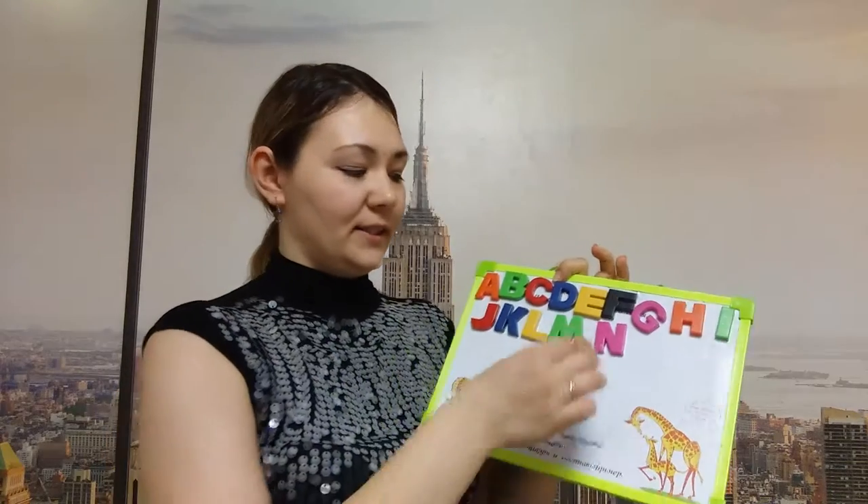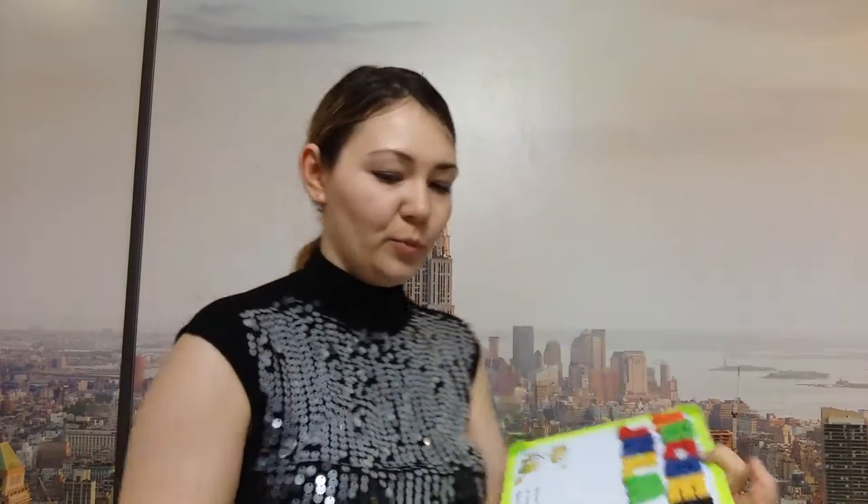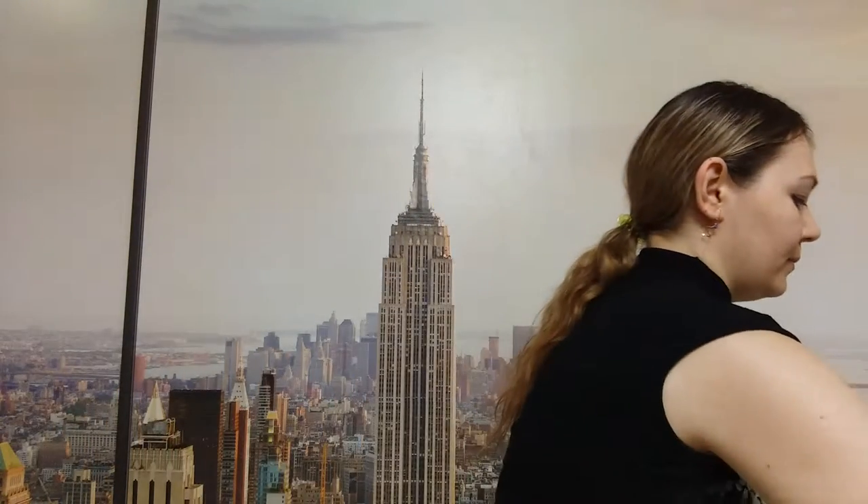We have learned 14 letters. So, look, here are 14 letters. Now, take these letters and put them into the millet. Put all of them into the millet. Hide them into the millet.